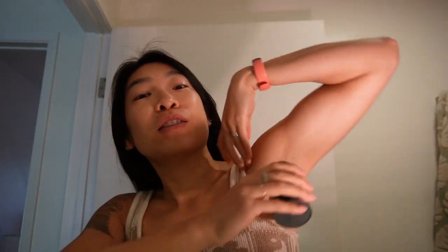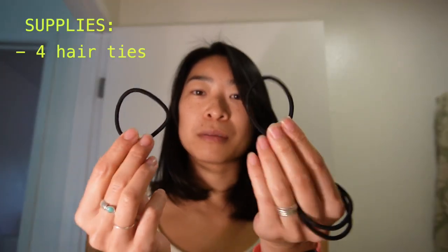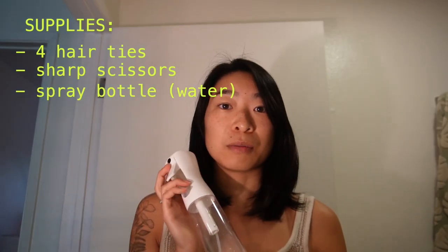First thing you're going to want to do is apply deodorant. This could be a stressful process, and if you're a sweaty girl like me, you're going to need it. Then you're going to need four hair ties, some sharp scissors, and a spray bottle filled with water. Sticking your head under the sink also works.